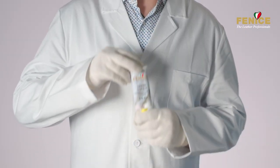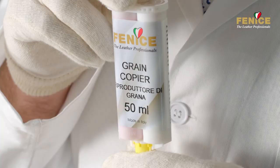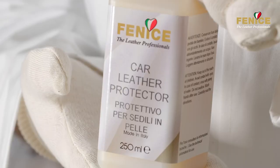It is necessary to create a mold that perfectly reproduces the original leather's texture on the repaired areas. Use grain copier to accomplish this goal. Protect the area with car leather protector before applying the product.